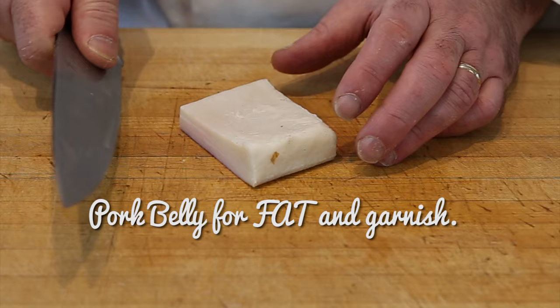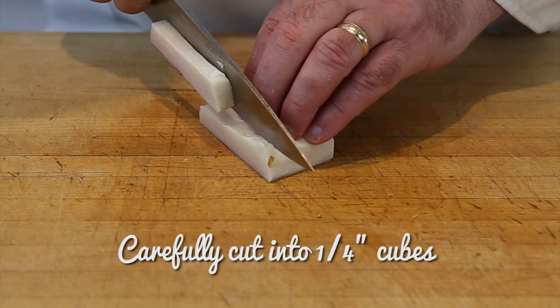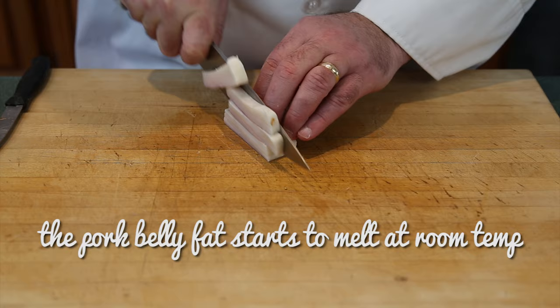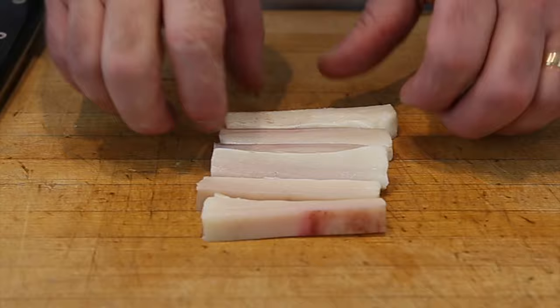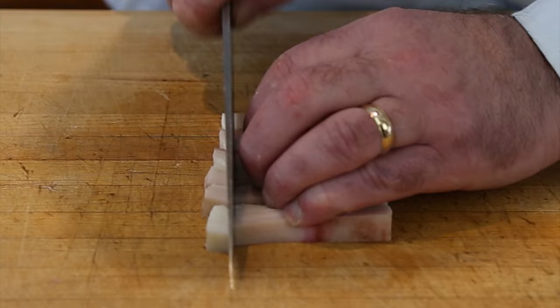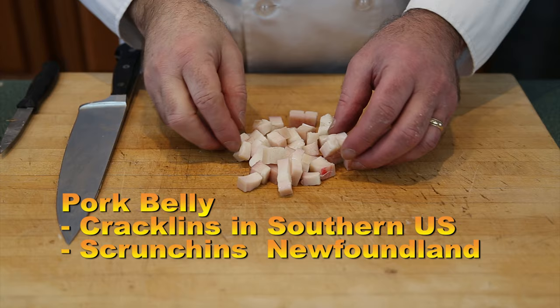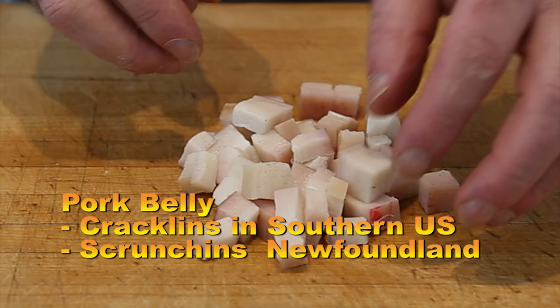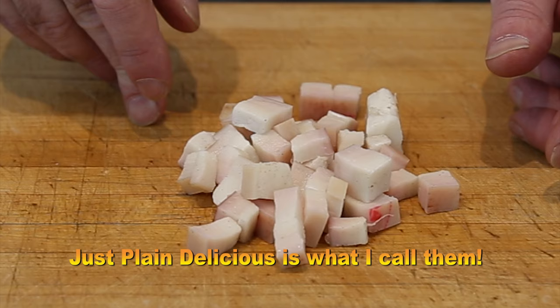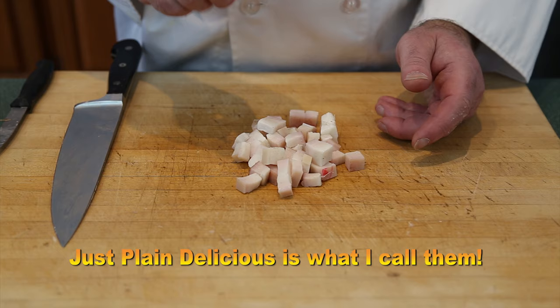My pork belly will serve two purposes: first I want some crispy bits for the final plating, and second I'll use some of the fat to sauté the corn. We want quarter inch pieces, just chop it up. Once we have our pork belly in quarter inch pieces, make sure we have them all the way around. This is going to puff up, get crispy, and a lot of the fat is going to render out. These are called a couple of things — in the US they're called cracklins, and in Newfoundland, Canada, they're called scrunchins. Whatever you call them, they're absolutely delicious. We'll fry those up in just a moment.